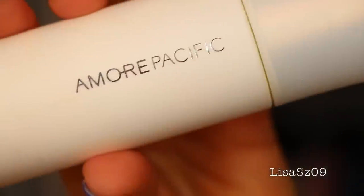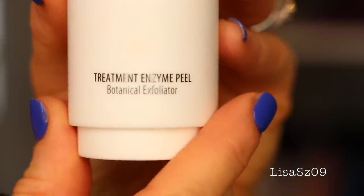Hi again YouTubers. This is a review on a product that I am in love with right now, and it is the Amora Pacific Treatment Enzyme Peel — it is a botanical exfoliator.